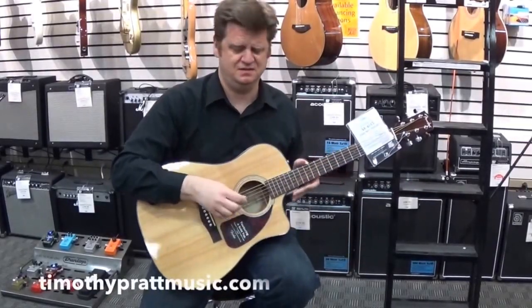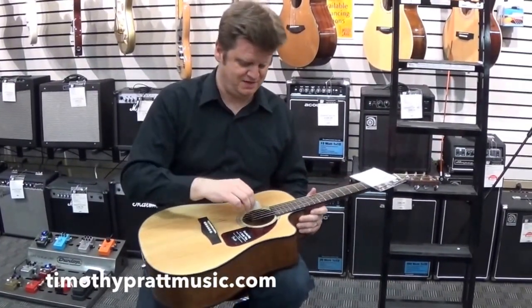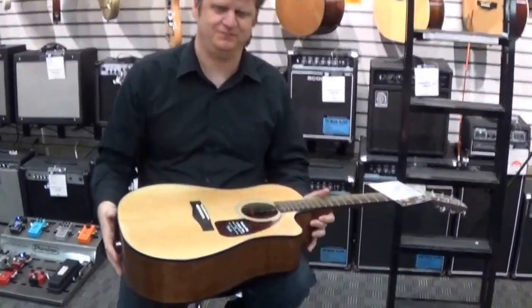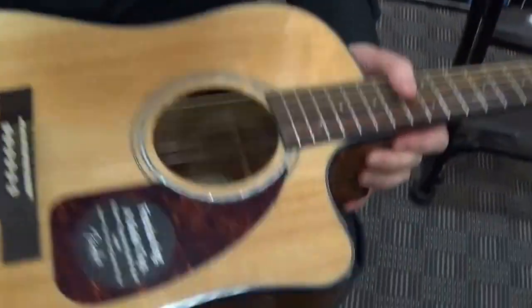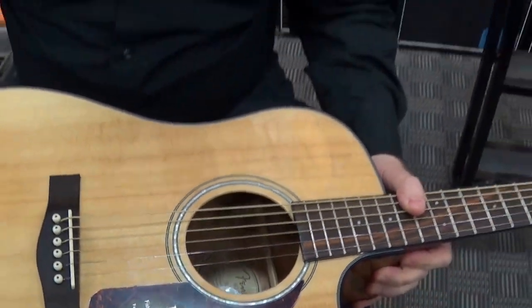So you're playing along, right? And what usually happens is, you drop your pick on the guitar. Oh my God, what am I going to do? Look at this — my self-esteem is going to be ruined because I dropped my pick on the guitar.